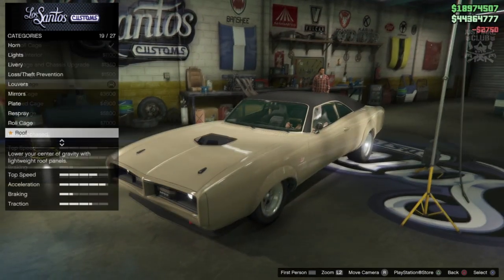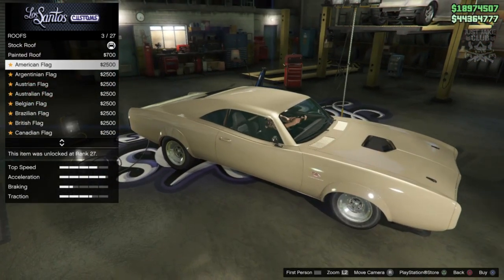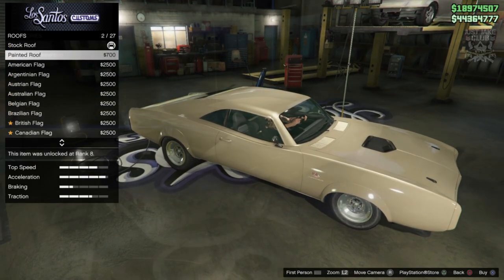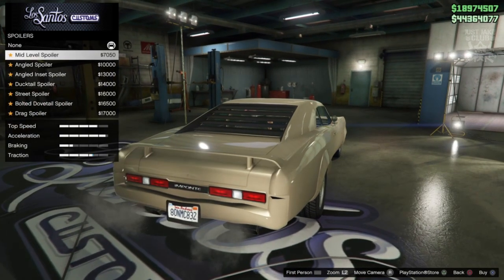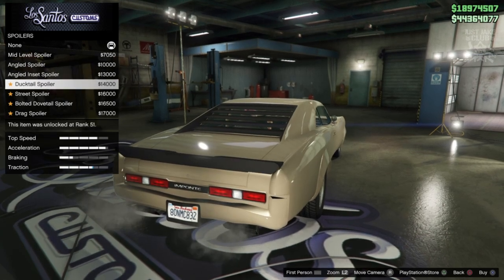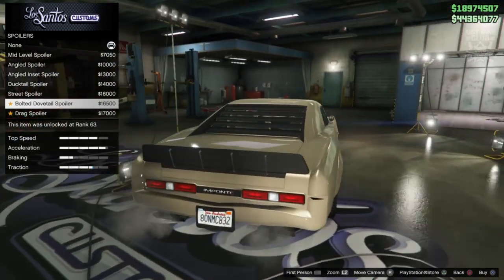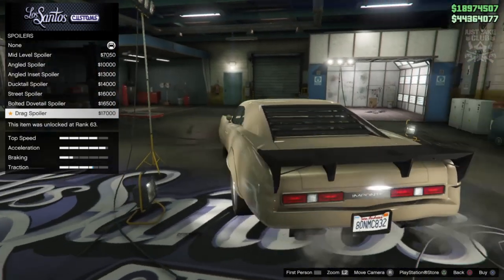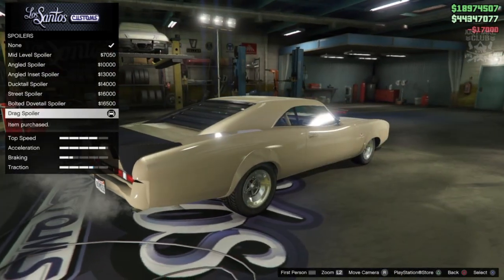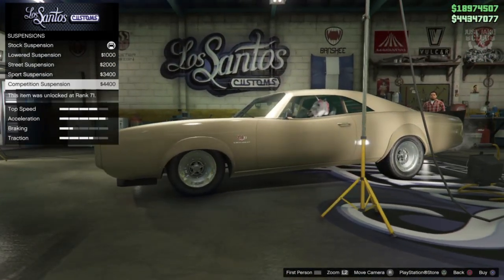I'm going to go with the street cage. Then we've got a roof option — the painted roof looks cool and awesome, and like the original Dukes you can put a flag on the top, which is great. But I'll skip that. Moving on to spoilers — we've got a nice amount to choose from: the angled spoiler in carbon, the ducktail in black, the street spoiler, the bolted dovetail which looks awesome, and the drag spoiler which also looks awesome and really mean. I'll go with the drag spoiler.